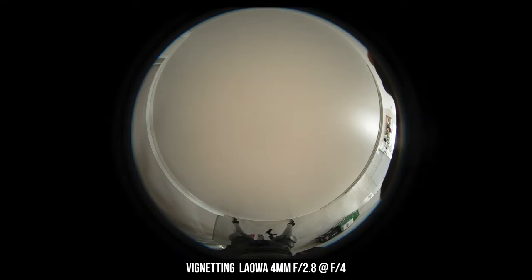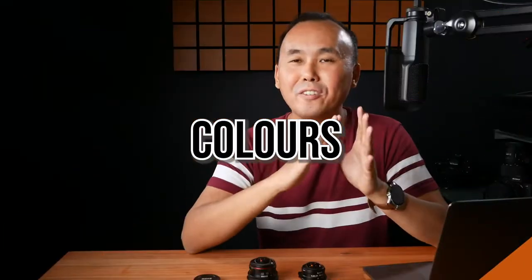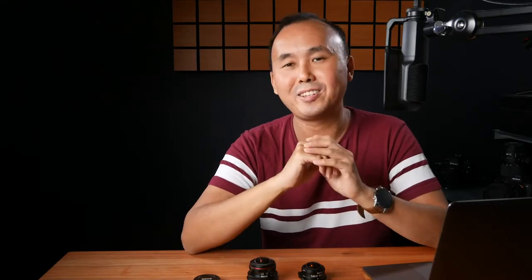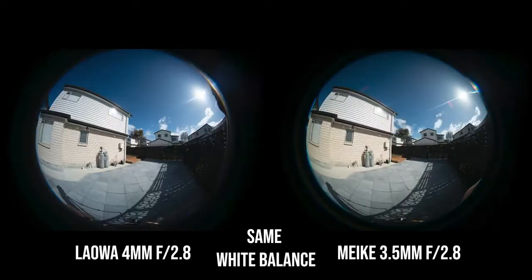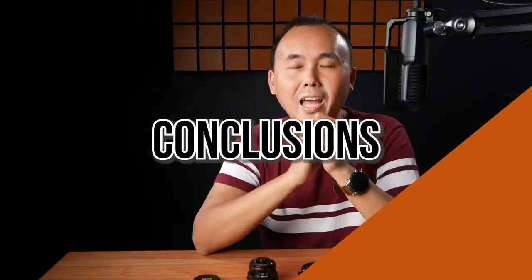The vignetting behavior is very similar to the Laowa — at maximum aperture there's a little bit of vignetting, and once you stop down to f4 it becomes barely noticeable. One thing I noticed when reviewing the vignetting test photos — all were shot with a fixed white balance setting — is that photos from the Meiki are slightly warmer than photos from the Laowa, which are slightly cooler. This color temperature difference was noticeable in other sample photos too, but the pure white background of the vignetting shots made it more obvious.